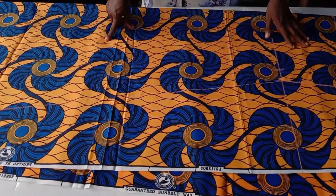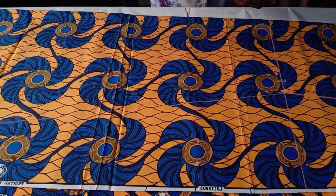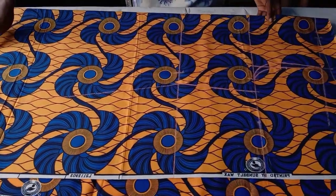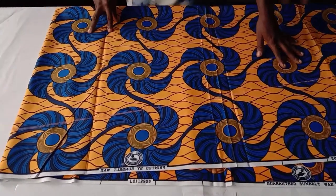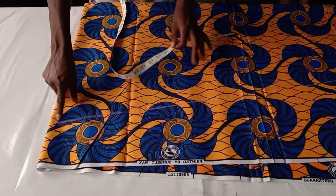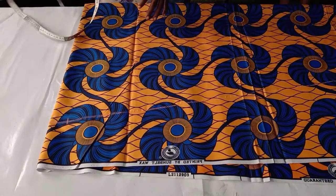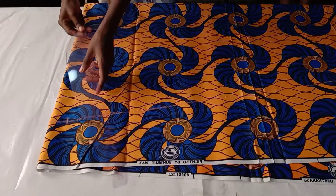Note that I didn't use the quarter hip measurement for this dress because it is an A-line dress — not tapered or fitted toward the hip. Going to the hem, I come up by one and a half inches at this point so I don't have a pointed edge. I connect it from there to the hem.